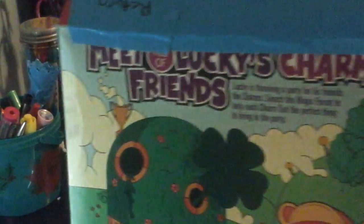I decided to kind of make it look nicer. I did not decorate the back — I mean, I might decorate the back, but it looks kind of funny with, you know, Lucky's Lucky Charms friends. Ha, just kidding. But yeah, so that's basically it.